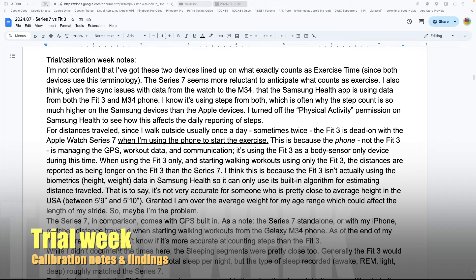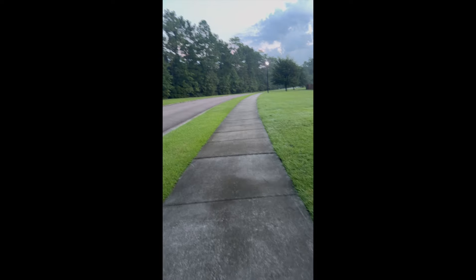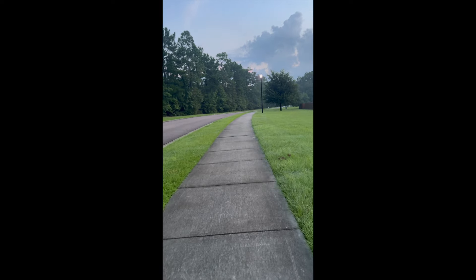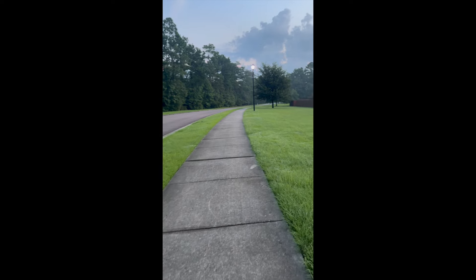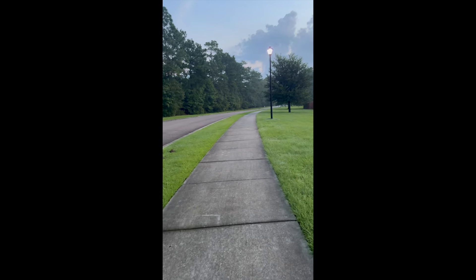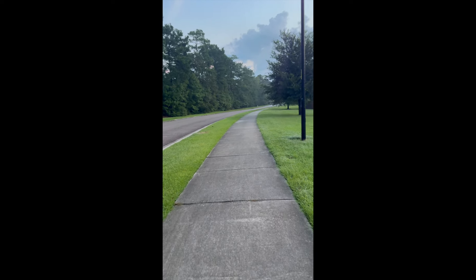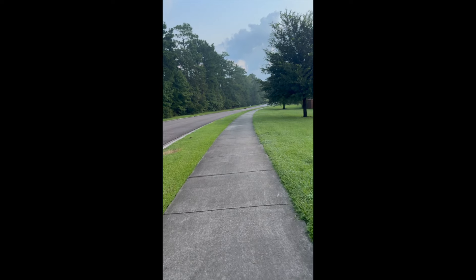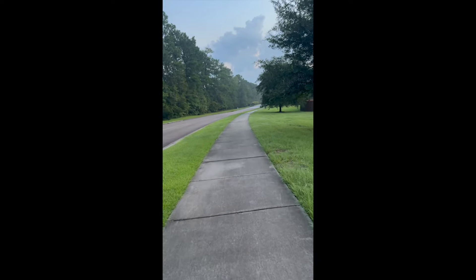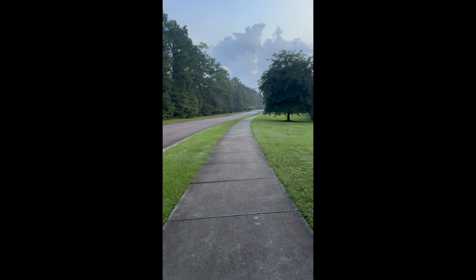Starting with the calibration week, I was not confident I had the two devices set up the same way. They don't measure exercise time the same even though they use that terminology. The Series 7 is much more reluctant to count what qualifies as exercise. I also found that the Samsung Health app was using data from both the Fit 3 and the Galaxy M34 phone, which inflated the step count.